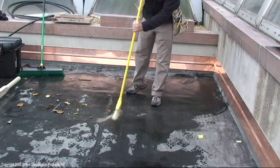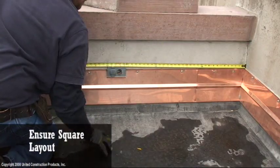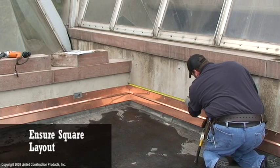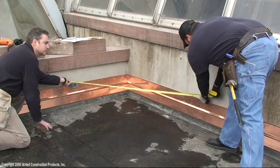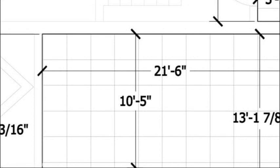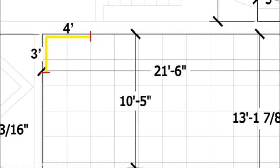Prior to installation, clean the roof surface of any loose debris. For optimal results, it is important to ensure a square layout before and during installation. For smaller decks, verify at roof corners whether the decking surface is square. Measure three feet in one direction of the wall and four feet in the other. If the corner is square, the distance should read five feet. Verify that the deck is square at other corners.